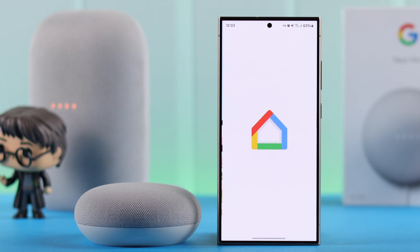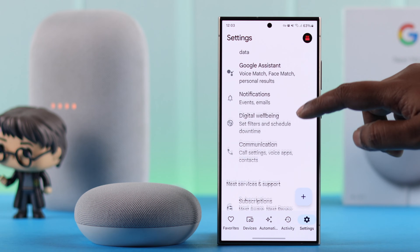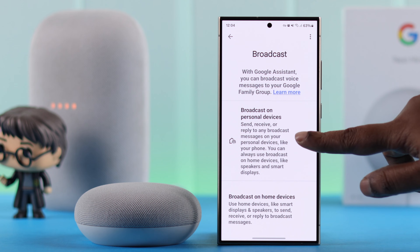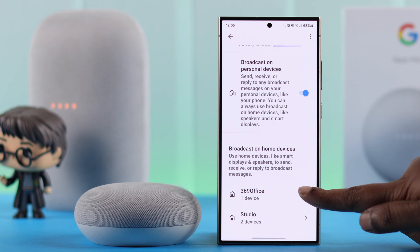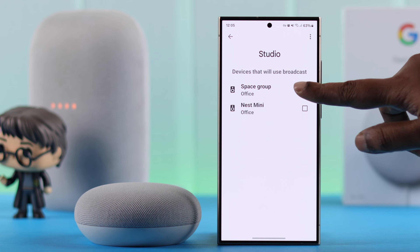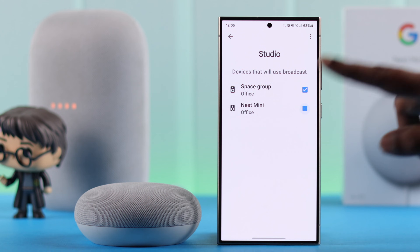Go to your Google Home app. From settings, scroll down and enter Communication. After that, tap on Broadcast. First of all, you have to enable the 'Broadcast on personal devices' option — just toggle it on. Then scroll down and enter all the rooms you have created one after another, and select the devices that you want to include in the announcement or broadcast list. Don't forget to select the Nest Mini as well.